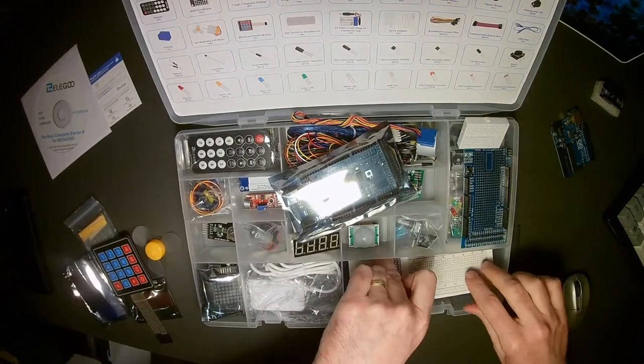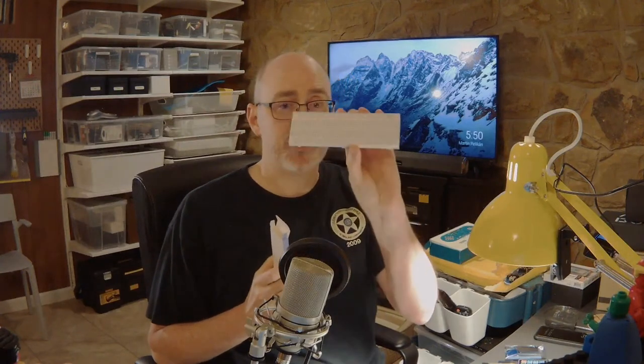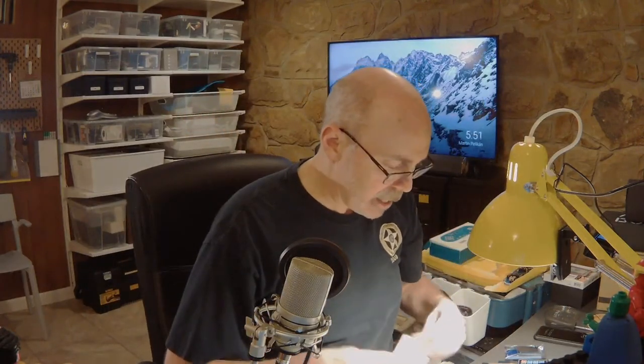We have a breadboard — a very nice one, well constructed, good quality, with good labeling. A breadboard is used when you want to prototype circuitry. You put everything on the breadboard, get it working, and then if you want to keep it permanently or mass market it, based on this breadboarding you can go into something like Fritzing — a CAD software for electronic circuits — and burn a PCB or printed circuit board. There are lots of places that will do that for you and solder those circuits onto the green printed circuit board.